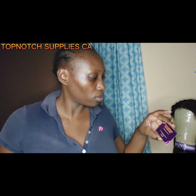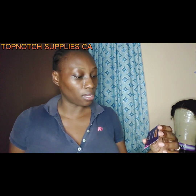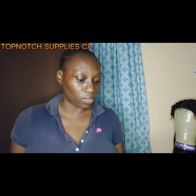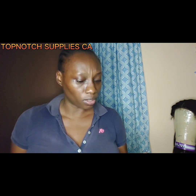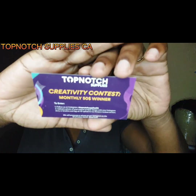It also comes with a little card — for all questions and concerns, contact topnotchsuppliesca@gmail.com. They're requesting a five-star review on Amazon and they have a monthly $50 creativity contest winner. To enter, follow them on Amazon at Top Notch Supplies CA, upload a photo of your unique tumbler design to your Instagram story or timeline and tag them, and they announce the winner on the first of every month.